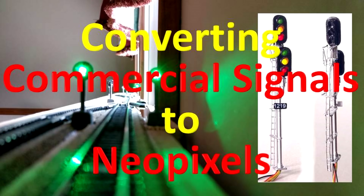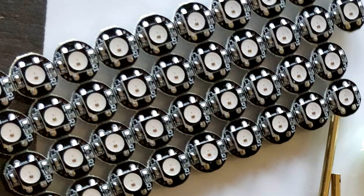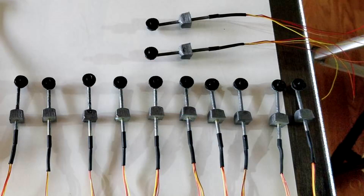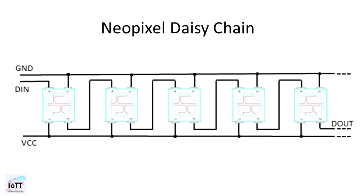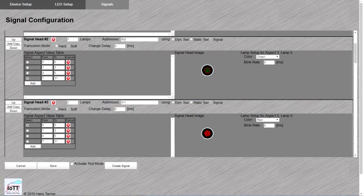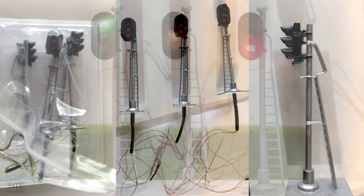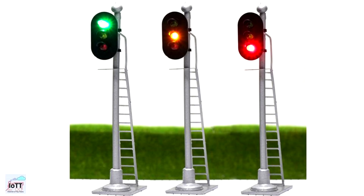Using NeoPixels to build a signaling system as I did in video number 13 has many advantages when it comes to wiring and configuration. But what do you do if you already have a lot of signals with standard LEDs on the layout? Can they be integrated in the pixel chain? Yes, they can, and in this video I show you how to do it.